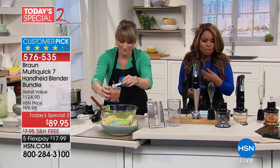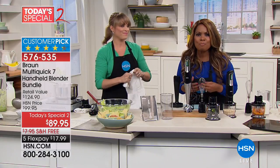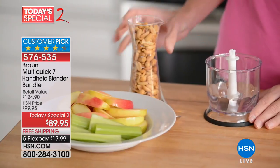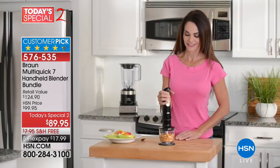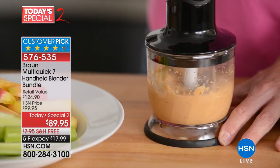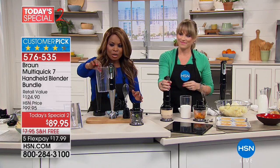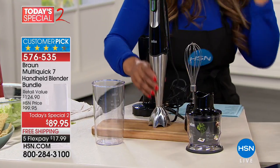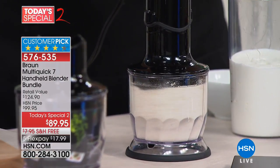The moment you take it out of the package and start feeling how well built it is — a lot of things right now are just so cheaply made, and this is just so well built. I've been using it every day this week — feeling like a kid in the kitchen. I knew I'd enjoy it but I didn't think I'd love it as much as I do. Don't forget: you get the beaker with measurement marks, the one-and-a-half cup chopper, and the whisk.